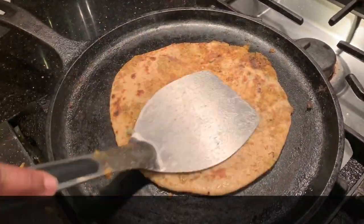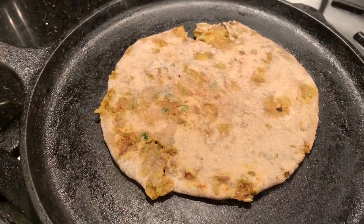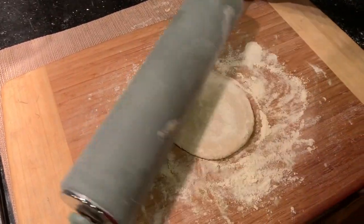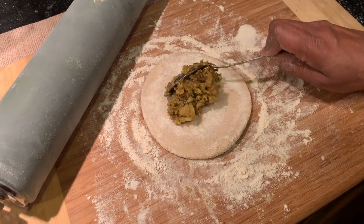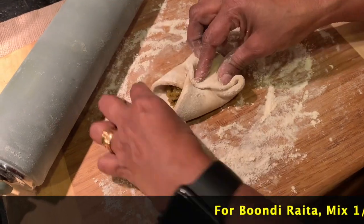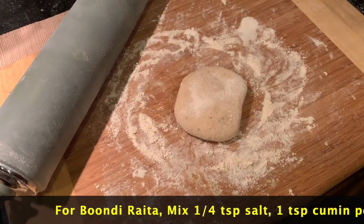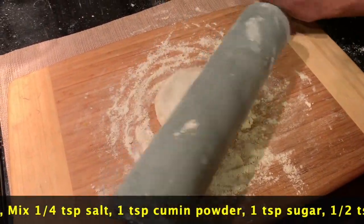We will add green chilies and dried mangoes to the filling. When I come back, I will tell you how to make it.